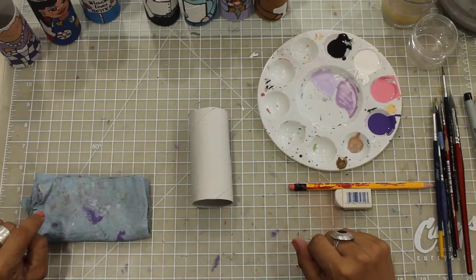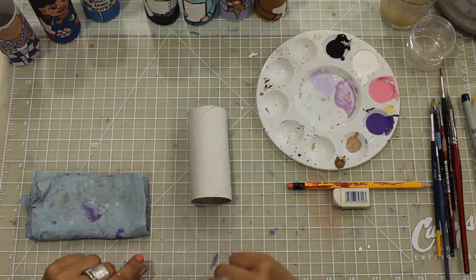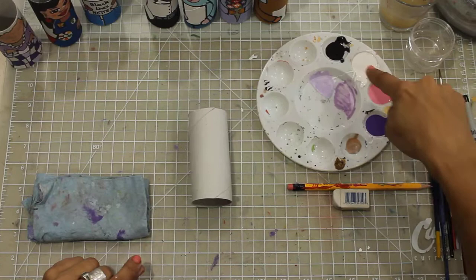Welcome to our first workshop: toilet paper roll. The material you need is a toilet paper roll, a pencil, eraser, and a couple of brushes. I'm painting with acrylic and I have a chopper here. I always keep at hand a piece of fabric to clean my hands.